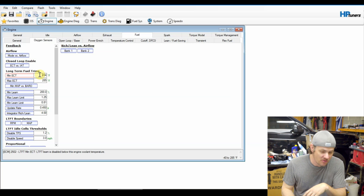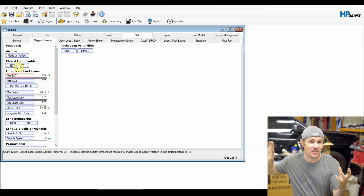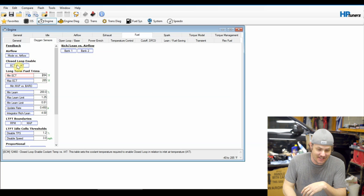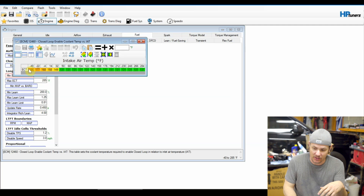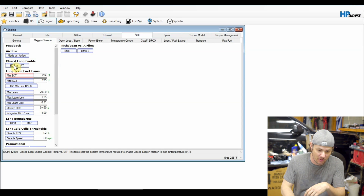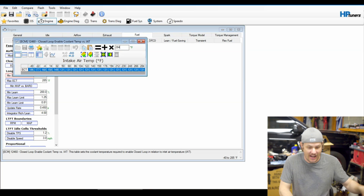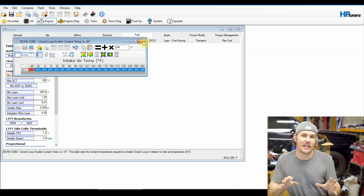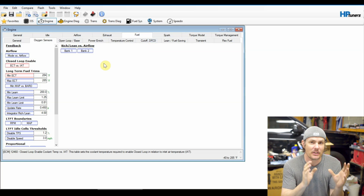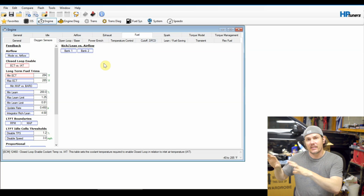We can also go into the Closed Loop Enable — we don't want to enable closed loop, we want to stay in open loop, which keeps the O2 sensors out. We can max this table out to 284. It says 'this table sets the coolant temperature required to enable closed loop' — we don't ever want to do that. So we highlight the whole table, set it to 284, and hit equal. These two things will guarantee that we do not go into closed loop and that we do not enable LTFT fueling. If you've already been driving this vehicle, there is a base map that looked at your O2 sensors, populated the long-term fuel trims, and used those to dial in the MAF curve and VE tables. By disabling all that, your mass airflow sensor or VE table becomes specific to your vehicle — that is the most efficient way to operate.